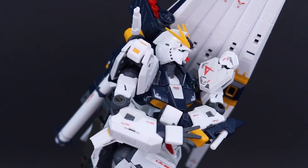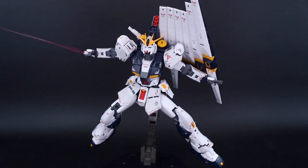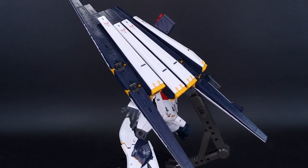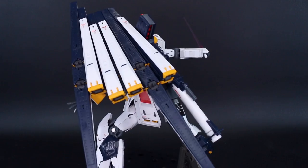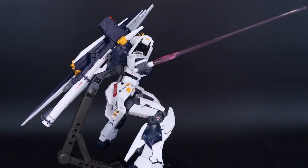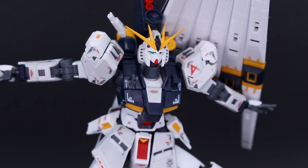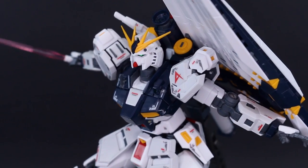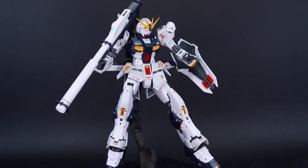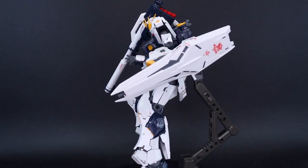One thing I'm noticing about the fin funnels: while they seem well connected and won't fall off, you do get some curl — they're just not tight enough to avoid starting to curl due to their weight, which is a little annoying. I wish they would stay straight. I'm also pleasantly surprised to find that you can actually have the beam rifle plugged onto the back skirt while using the action base adapter — you can squeeze that in there just barely, so that works really nicely.